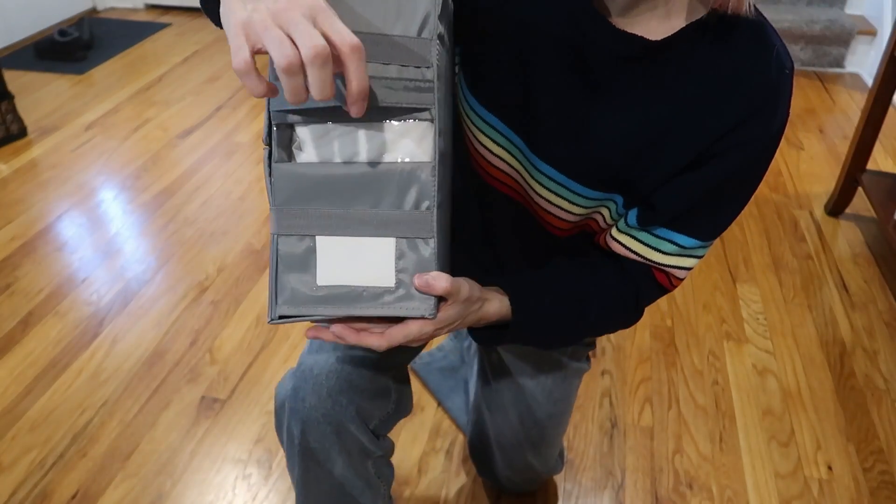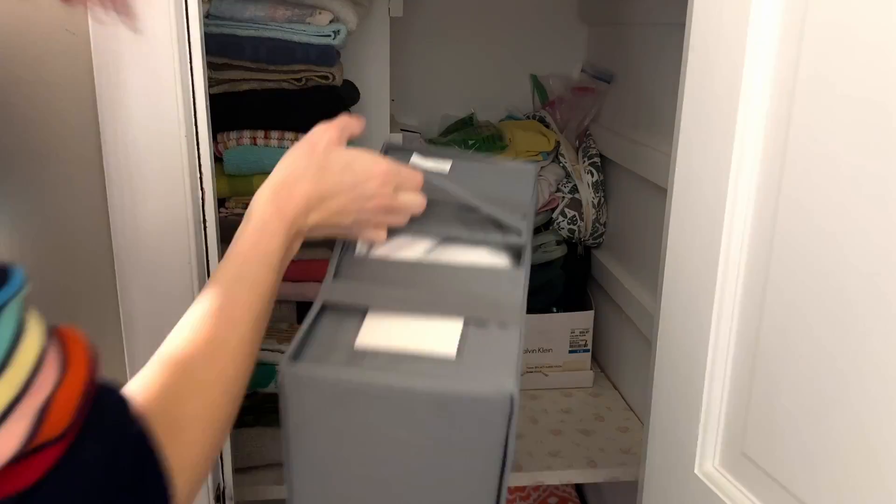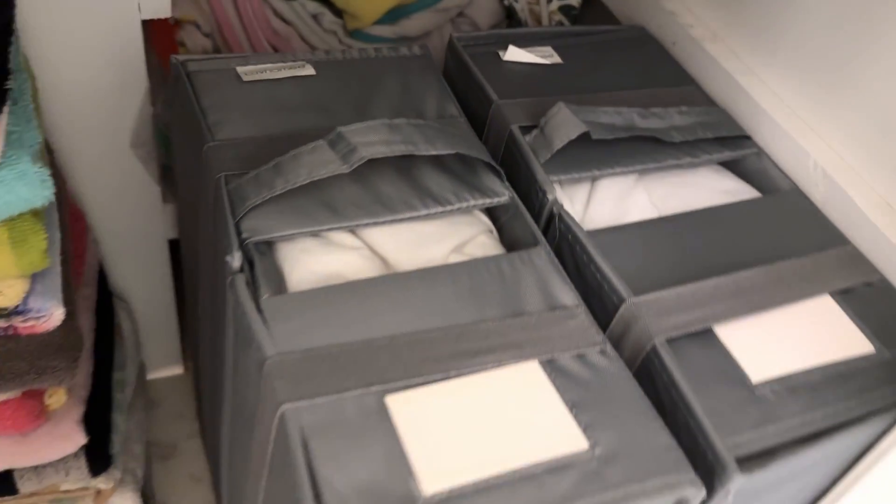There's also a handle for holding it, pulling it in and out from under your bed — you name it. These are going to stand nicely in a linen closet, go under a bed, wherever you need them.